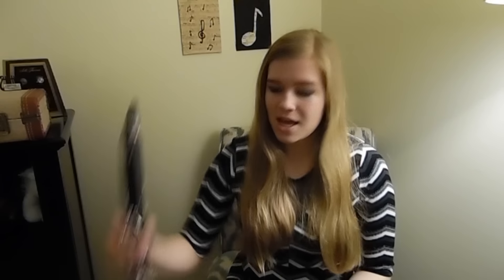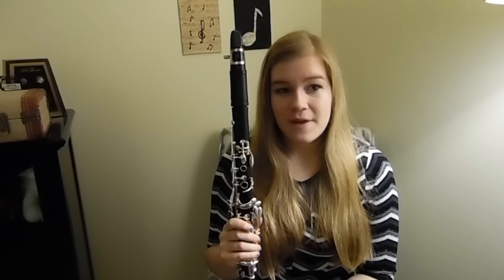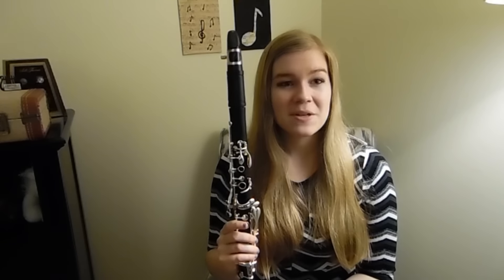Before our recital actually started, I needed to swab out my clarinet. So I borrowed my friend's swabber and swabbed it out, and I picked it back up and nothing was coming out. In my lower joint section it was squeaking on me — squeaking and squawking. There were like five minutes until we go on, and we were first.